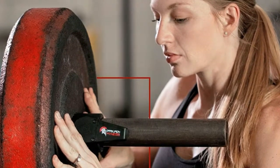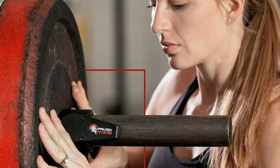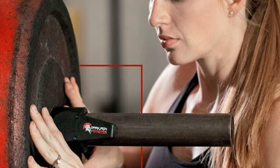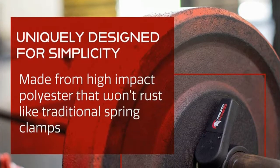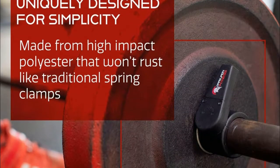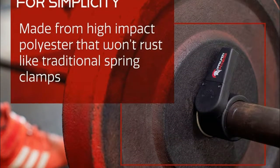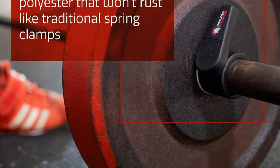Lift with greater peace of mind and better results. Our collars are compact and lightweight so they won't bog down your gym bag. They're ideal for CrossFit, powerlifting, Olympic weight training, and more. Thank you for watching. If you want to know more, check the video description below. To watch more of our videos, subscribe and click the bell button.